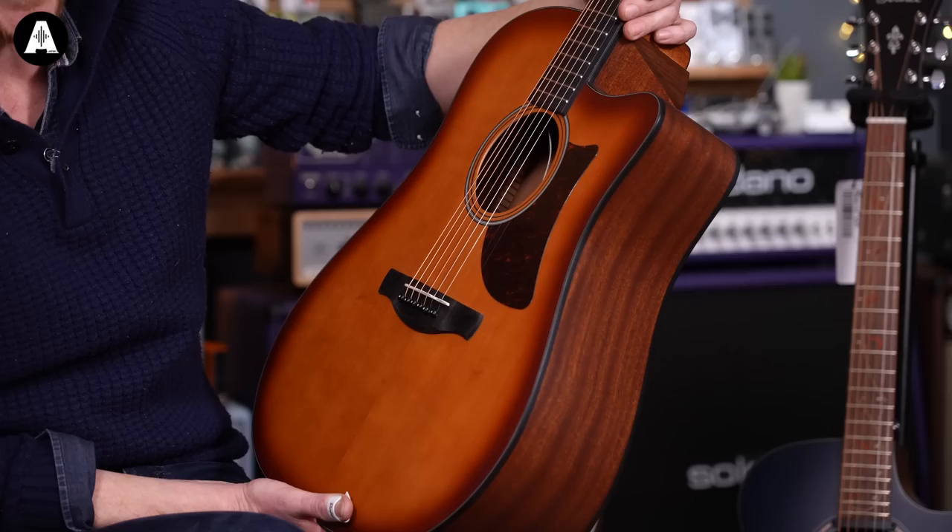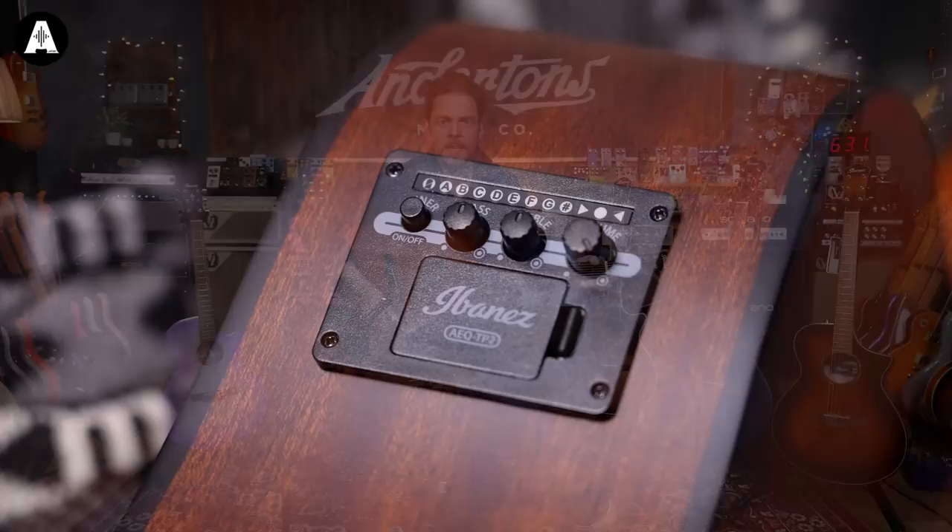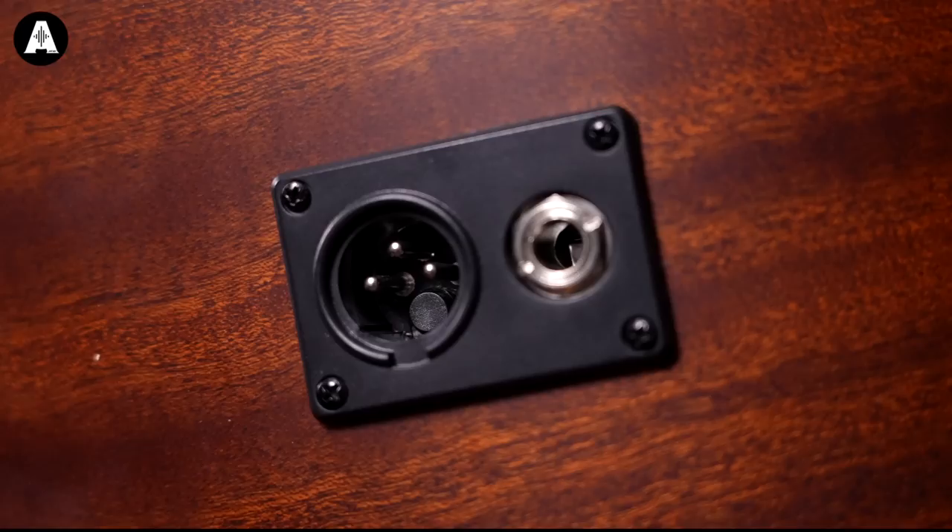This is the most affordable of the bunch — the AAD50CE-LBS. LBS stands for Light Brown Sunburst, but it's also available in grey and natural. The C and E in the name refer to Cutaway and Electric. It's got the Ibanez AEQ-TP2 pickup and preamp system — an Ibanez under-saddle piezo element going to a little preamp with bass, treble, volume, and a tuner control.